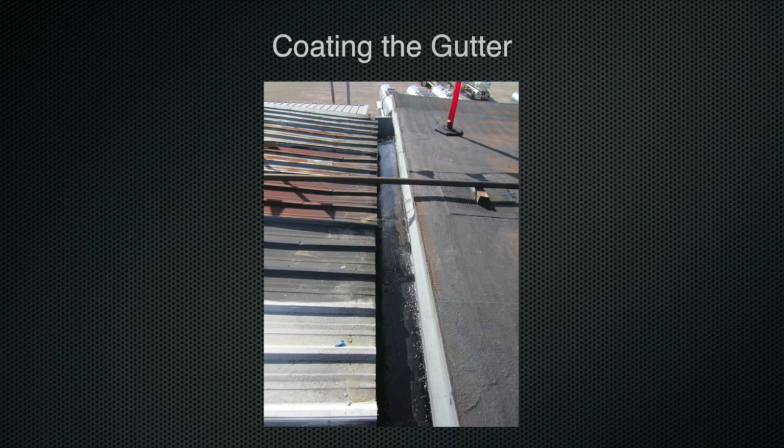The last of the prep work to be done on this roof is coating the inside of the gutters that run between the flat, modified bitumen portion of the roof being coated and an adjacent metal roof. In this instance, the gutter is approximately 6 inches wide and 6 inches deep. The trowel spray grade is poured in a heavy bead into the gutter and the bead is then rolled out on all interior sides of the gutter.